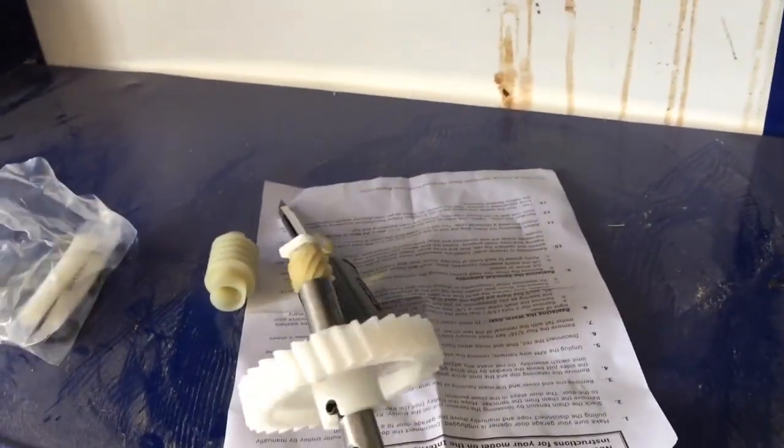So I found a kit and ordered it. The new teeth look a whole lot better.